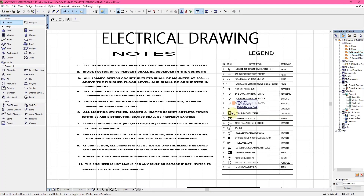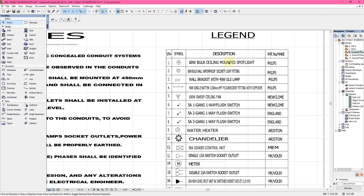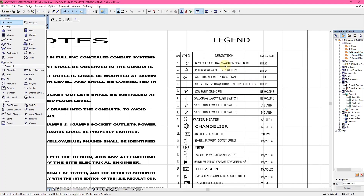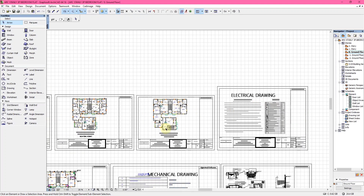You can see the different highlighted notes on the first page. The first page also consists of the legend, which shows the symbol, description, and the pattern or make of every electrical fitting that is to be used in the drawing.